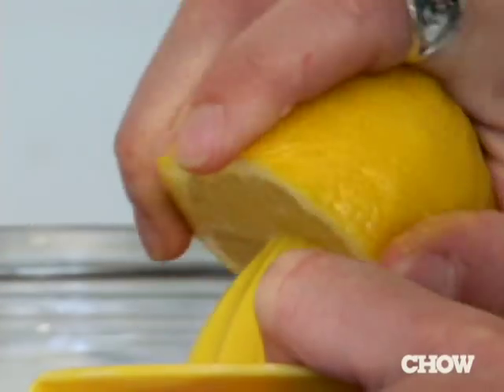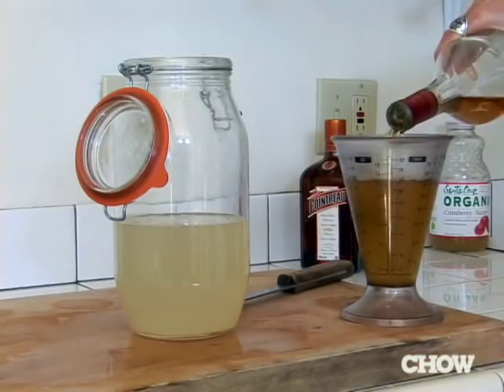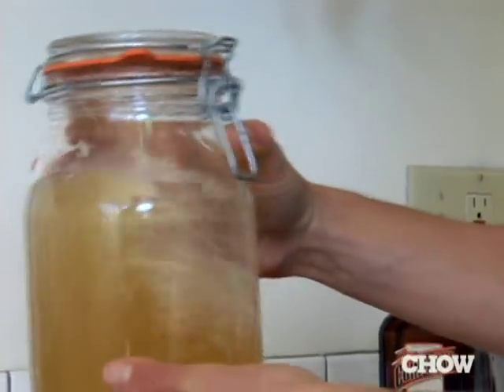What you want to do is pre-mix a special house cocktail the morning before. Mix up all the ingredients and put them in a big jar, and then when people start arriving, you shake it up in a cocktail shaker with a little ice, pour it, and you're done. People have their first round of drinks and they are good to go.